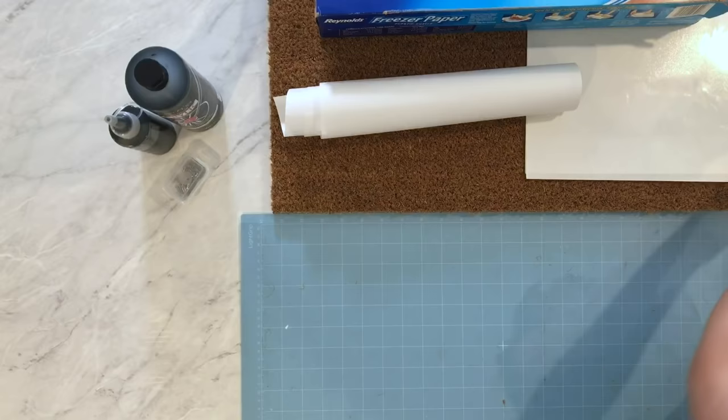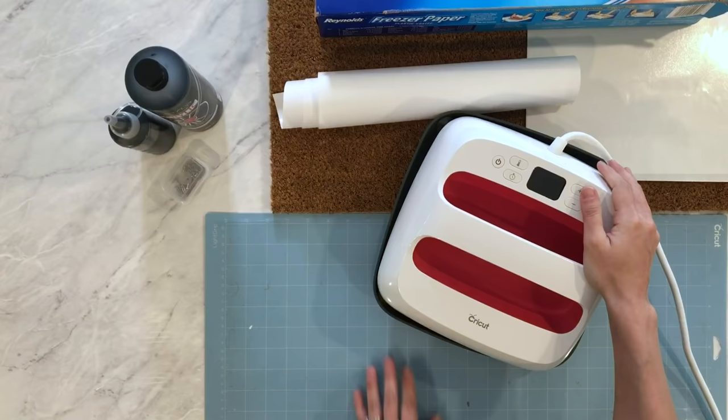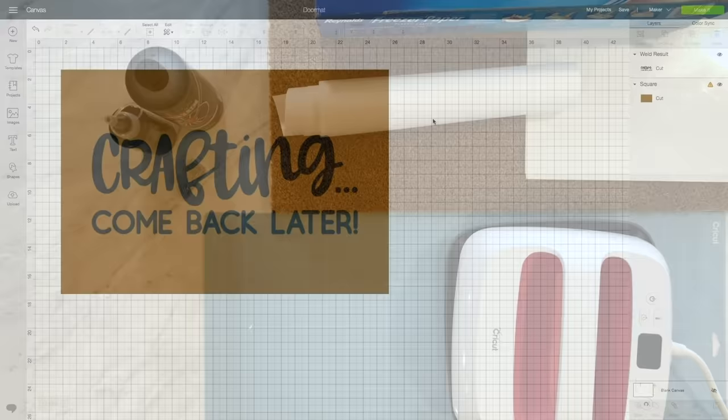The last thing you may need is an easy press. You can also use a household iron, but I love my easy press because it has such a big heat plate. We're going to use that to transfer our stencil onto the mat. Now let's get started in design space and we'll get cutting.